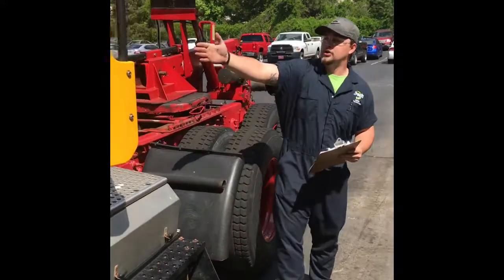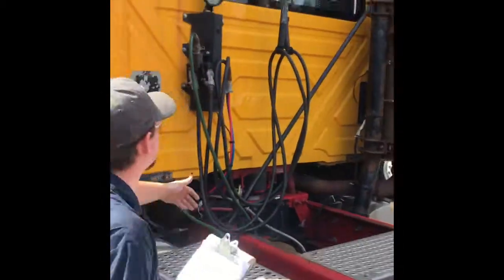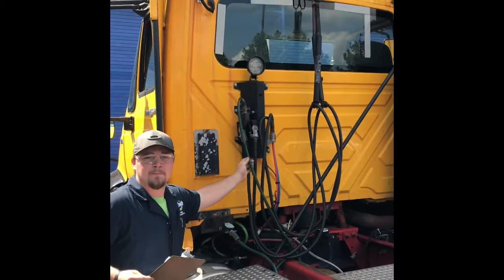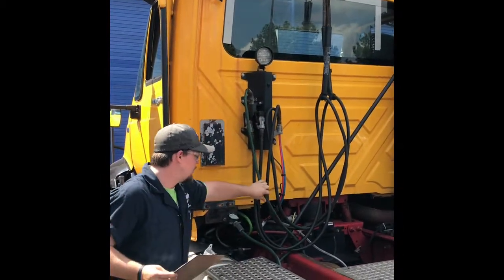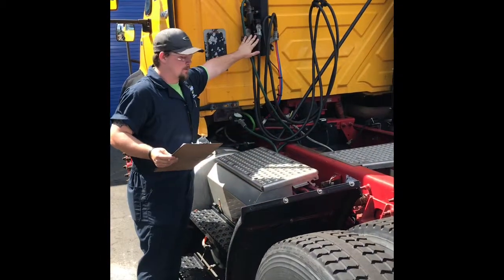Over here, you want to make sure all your air hoses, electrical hoses, and your pigtail — all this stuff is nice and where it's supposed to be: not broken, dry rotted, or cracked. Make sure they're secured where they're supposed to be.